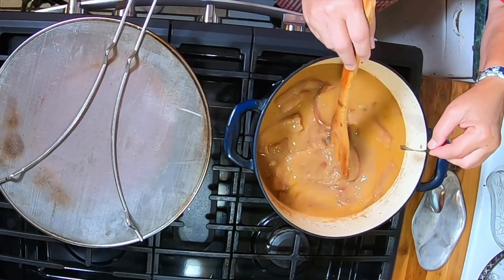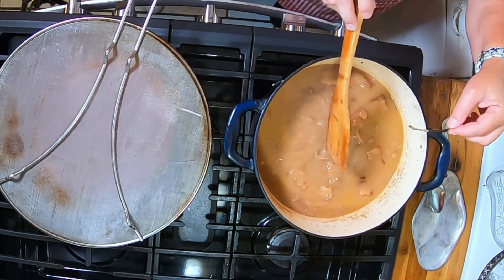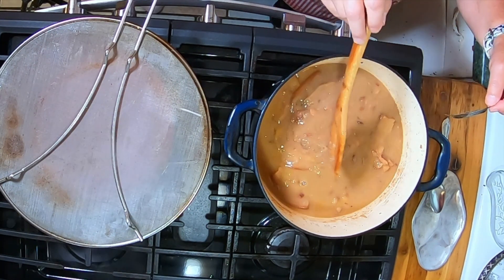I'm taking the bay leaves out and I added two teaspoons of salt just now. I thought I had three bay leaves but maybe I only had two.